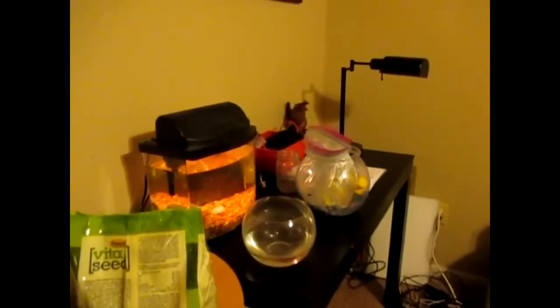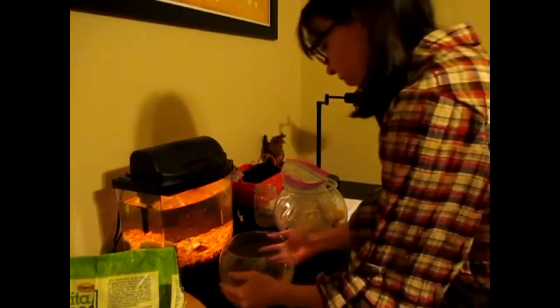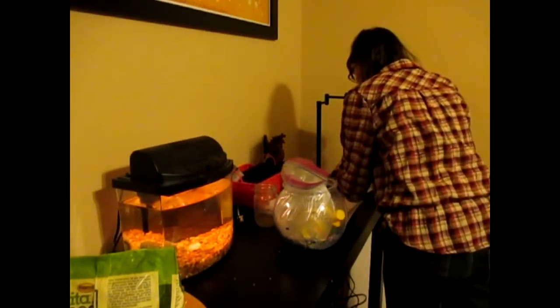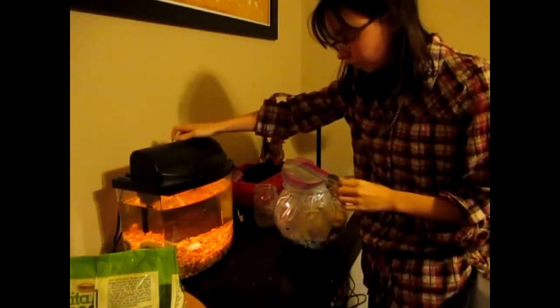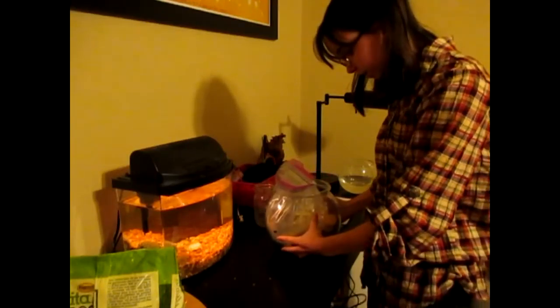Let me get my tripod set up here. Alright, y'all are going to go on a little tilty whirl. Y'all are set up. Let me move this bowl — I need to dump it out of the way. Got dirty, dirty, dirty water. I need to work on getting this little guy out of this bowl.